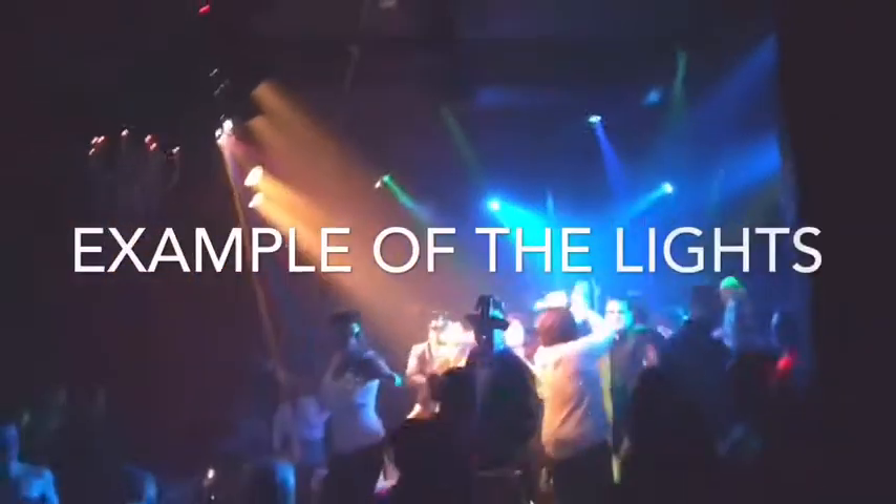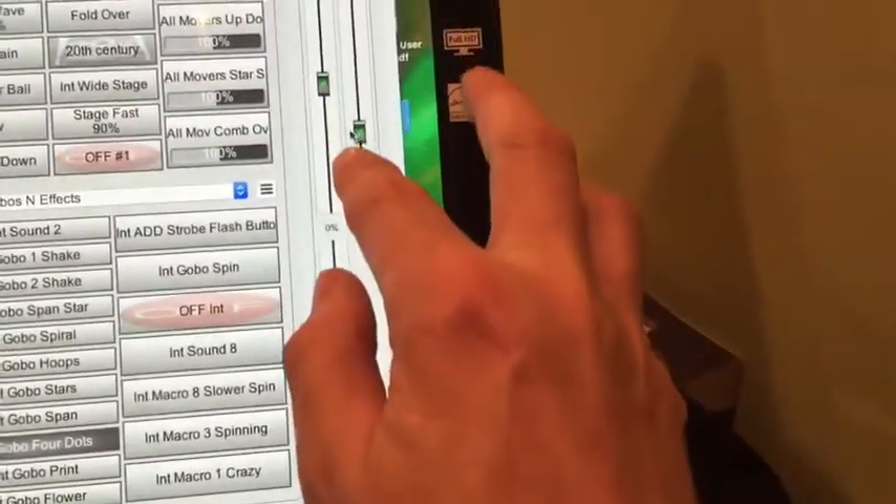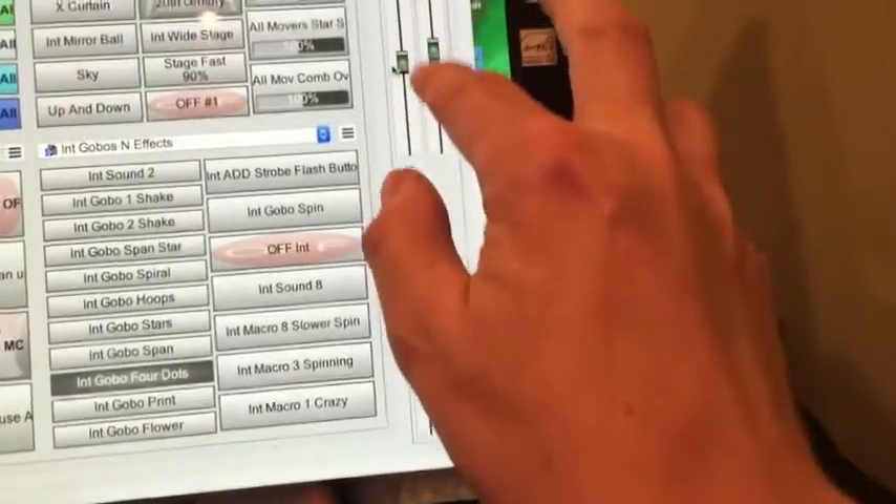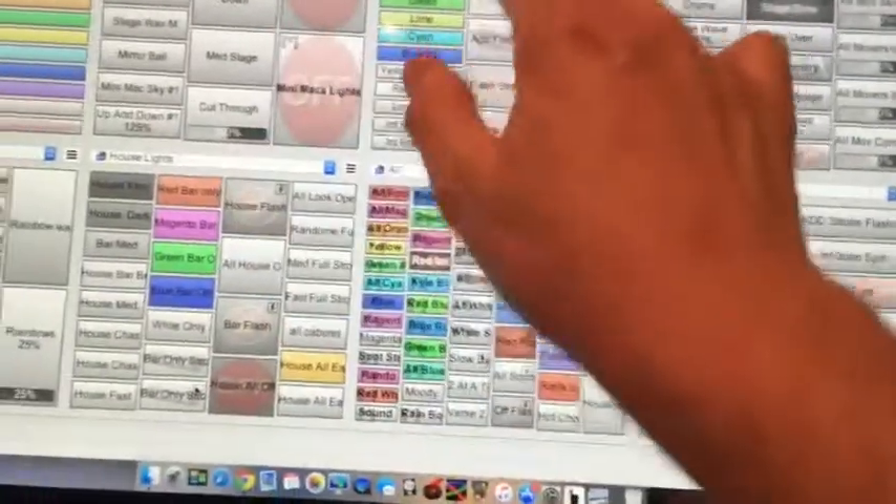Instead of clicking the mouse, I can come over here and pull my fader up and down. This is the house lights, these are my master faders, and then I can change my timidus, my spots, my washes and colors.